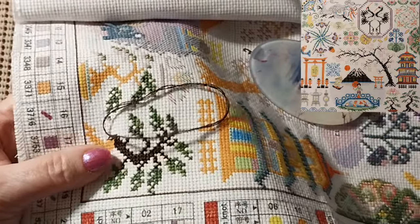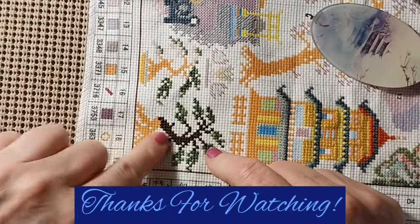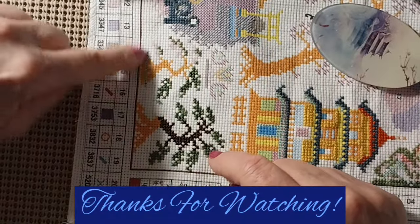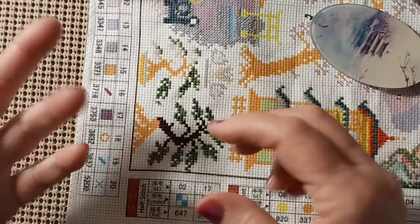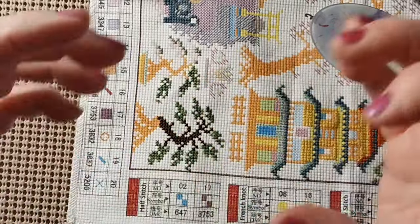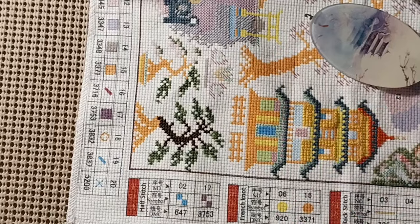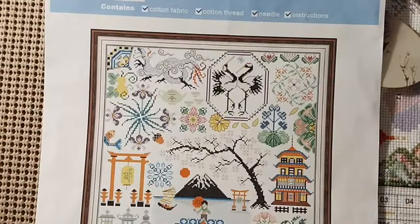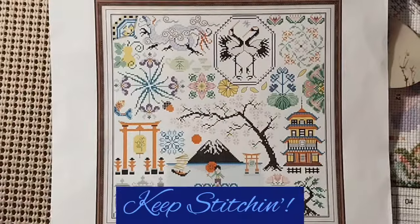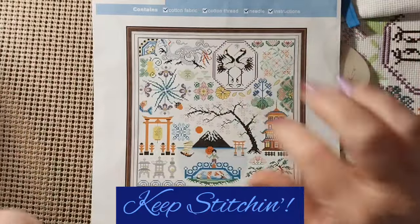Alright, guys. Like I said, this is not going to be a long video. It's coming across nicely. All I have to do is that color there and right there. This one looks more like it's grown out of the ground, where this looks like a bonsai tree on some kind of a wooden thing. Thank you for joining me today. If you like this video, please give it a thumbs up. Don't forget to subscribe, and please hit the bell — that way you'll know when my next video comes out. Stay safe, stay healthy. God bless. Keep stitching.